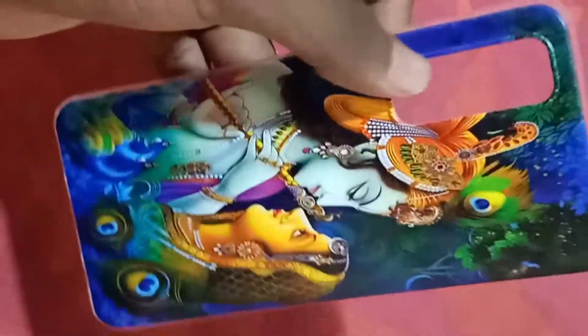As you guys can see, this is just a back case for the Realme Narzo 20 Pro. I just wanted to share this with you guys. Let's move on to the next product.